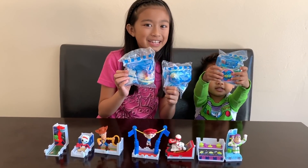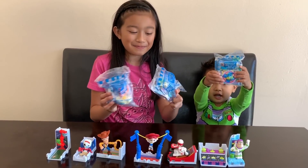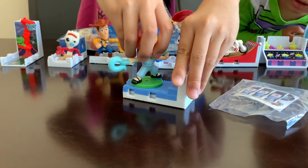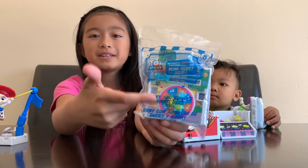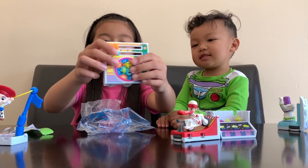These are the 3 that we needed to complete the set. Let's open them up! So first, this is Bucky. This is the next one — it's Ducky and Bunny.